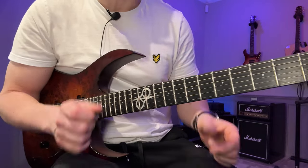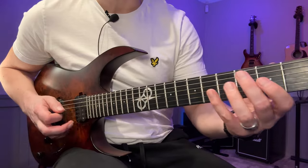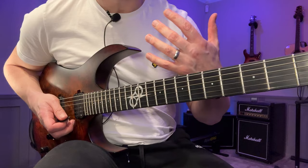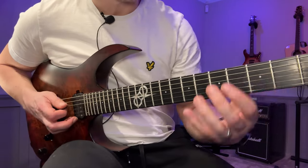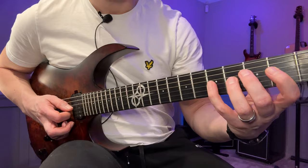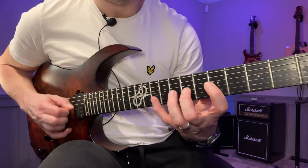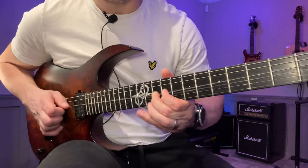If you're just getting into fast picking, if you can get the ascending sixes down and the descending sixes, that's a great start. To demonstrate: if we just use ascending sixes and descending sixes, we can go — then move up on the same string set — down — then up — maybe up again — down — and let's end here on the C note.